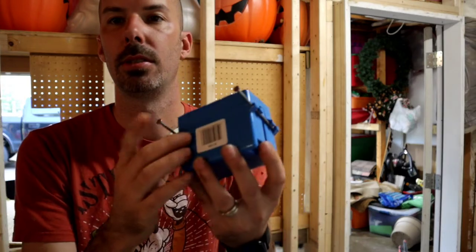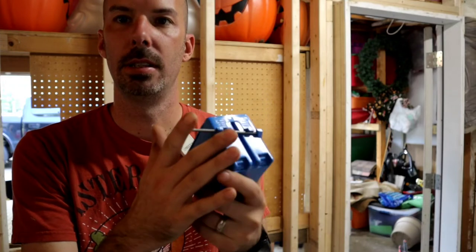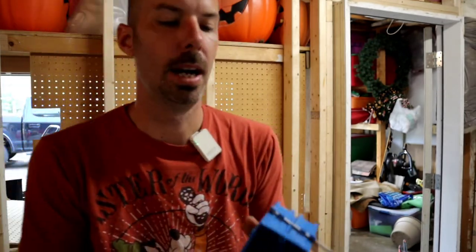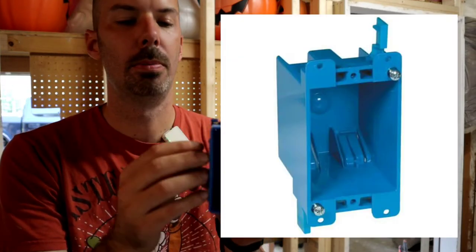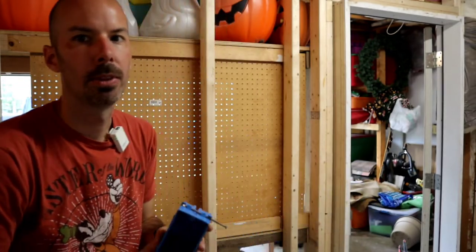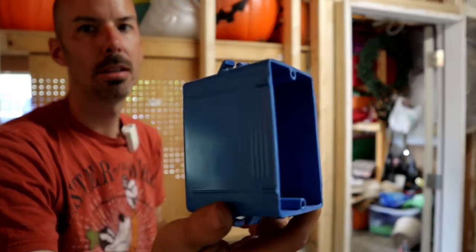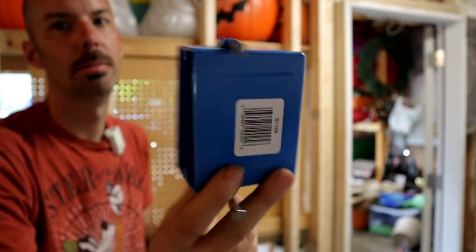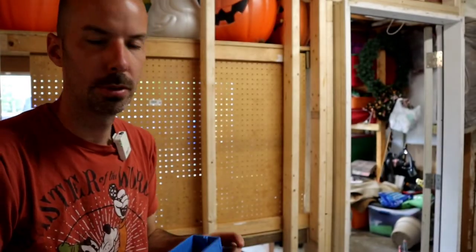These ones, as you can see, just have some nails so you hammer them into the joist. If you already have pre-existing drywall, there's a completely different box where you cut the hole, put it in, and as you screw it in it tightens up and latches in. Make sure you're using the right one for your project. For our project today we're using this one - it costs about a dollar to five dollars a piece, very inexpensive.